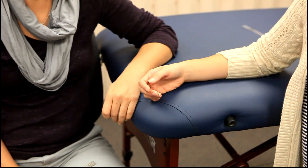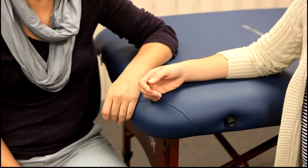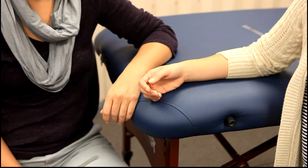For range of motion, the client will be sitting with the elbow flexed at 90 degrees, with the forearm resting on the table in mid position.